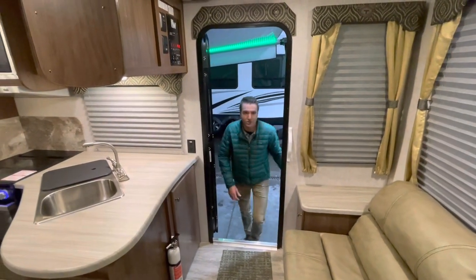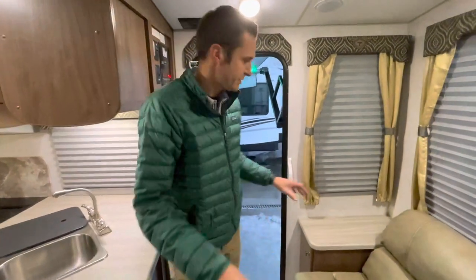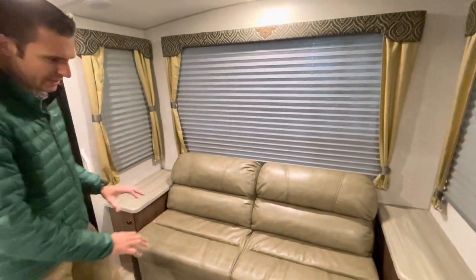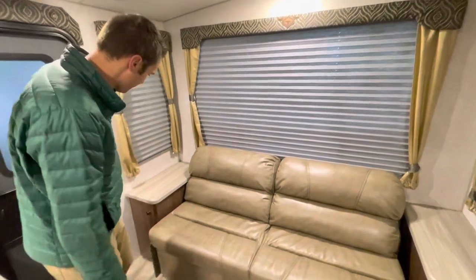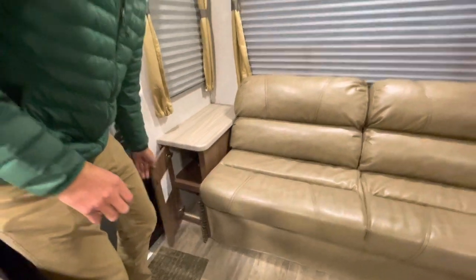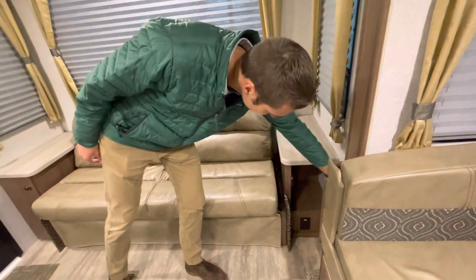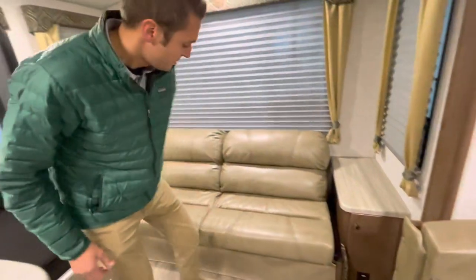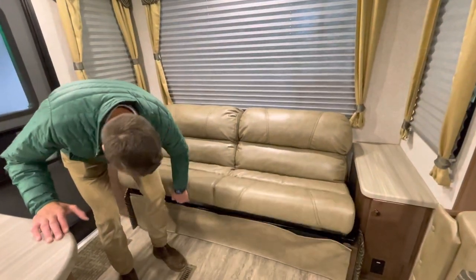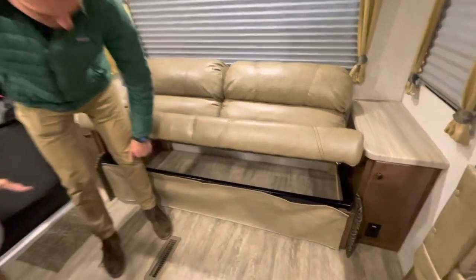Let's check out the inside of this Nash. This is a rear living Nash, so at the back here we have a nice little sofa with cabinets on each side, each with a shelf. There's also a tin plug at the bottom for a little additional storage — and when I say little, I mean a lot; you've got a ton of storage below there. This does jackknife down, which isn't going to suit everybody, but it's not too bad as an option.